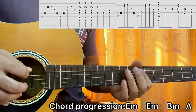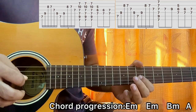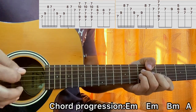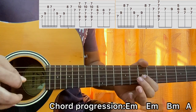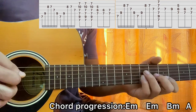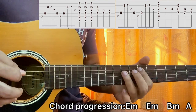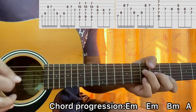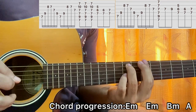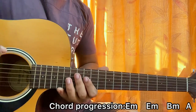When you put it all together, here's how it sounds — one, two, three, four. That's the whole song, guys. It just repeats throughout.